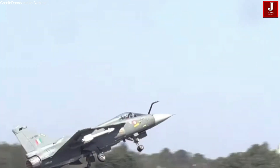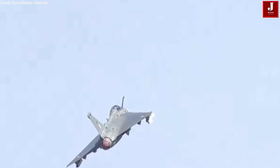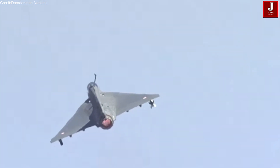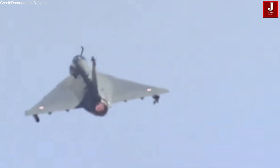Ladies and gentlemen, here it is — this aircraft is Smart One A. Notice that it has taken off, retracting the landing gear and climbing up to approximately 500 feet for a low-speed road.